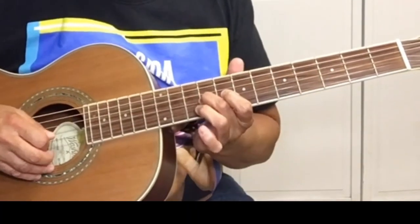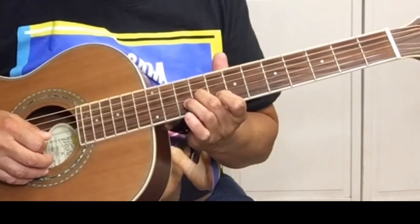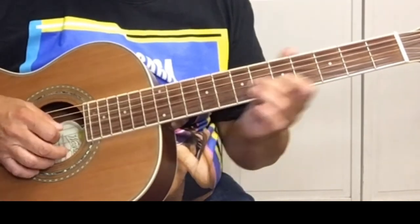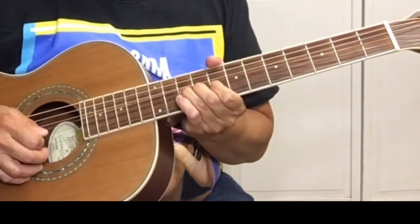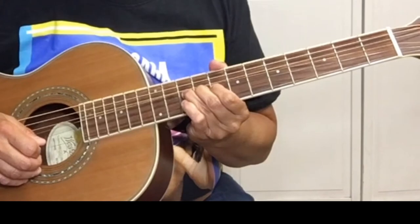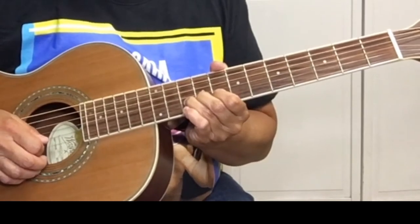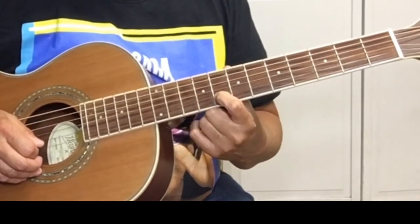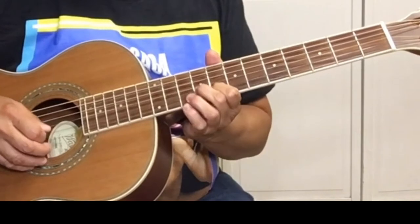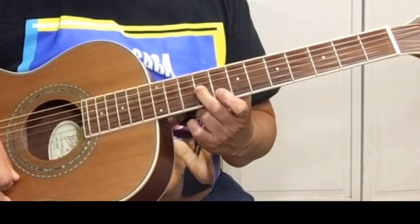Slide from 7 to 9 on the G string. Pick the 8th fret of the B string, the second string. Get a bend from 10, bring it down and pick it again, bring it down and pick it, then pick the B string again at the 8th fret. Now we're on the G string at the 9th fret.